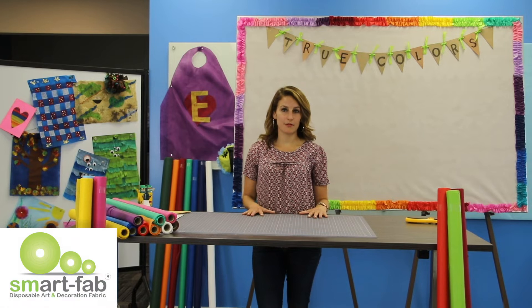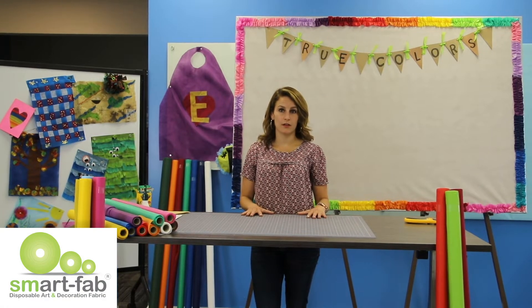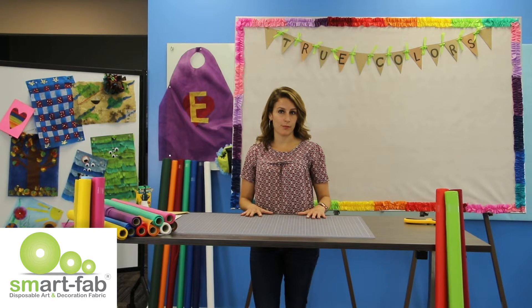Hi, I'm Katie Lindgren. Today we're going to be creating a colorful bulletin board that's great for back-to-school using Smart Fab Rolls and Rainbow Boarder.